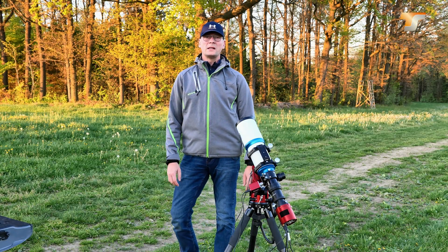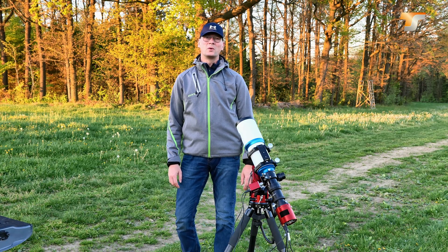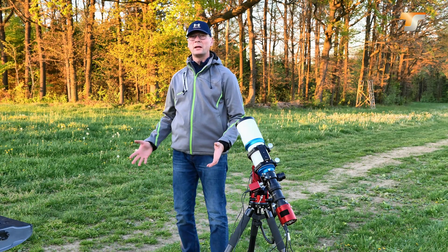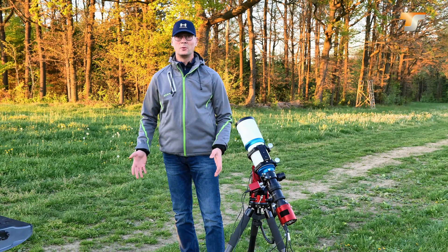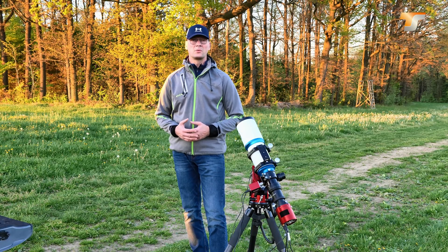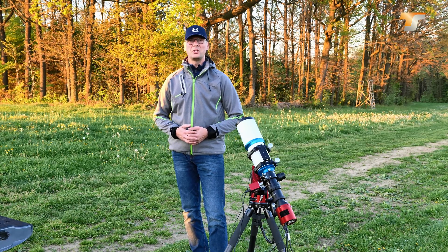Hello and welcome to a new video presented by Telescope Service. My name is Thorsten and in this video I want to talk about mobile astrophotography. If you are new to that and just curious what mobile astrophotography is, please stay tuned — I have some information for you.